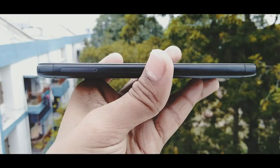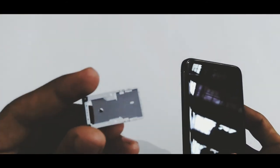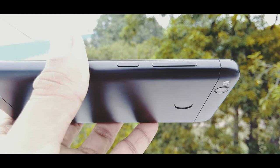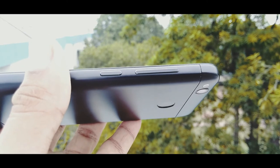On the bottom there is a speaker on the right side, a microphone on the left side, and in the middle there is the micro USB port. On the left side there is the SIM tray — it has a hybrid SIM tray where the first slot accepts a micro SIM and the second slot accepts either a nano SIM or a micro SD card. On the right there are the power button and volume rockers, both very sturdy with a nice tactile feedback.